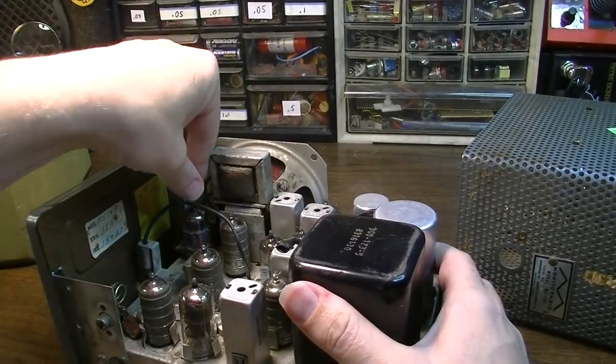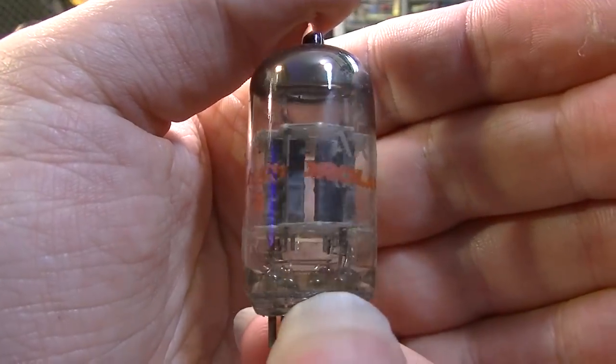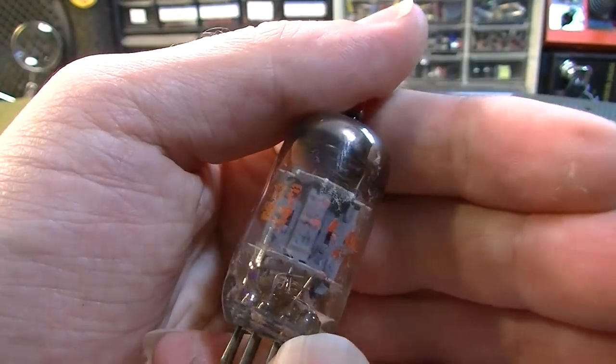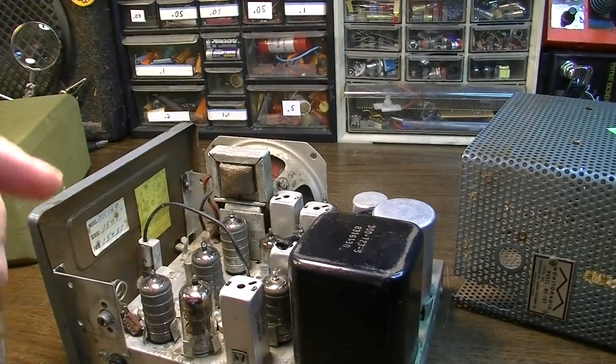This tube right here is a 12AX7. It's a GE — it's a Motorola label GE, from 1968. This unit, I believe, is from 1960.